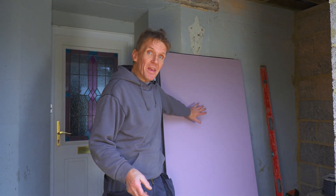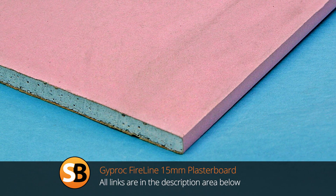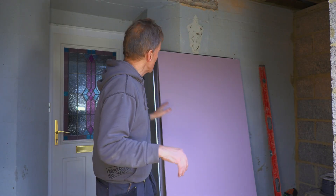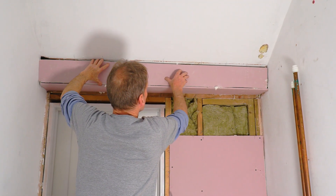You can see this one here is a pink board - that is a fireboard and we use that when we're going over steel beams or where you need fire protection, sometimes around the kitchen area or anywhere you need fire protection. This has got GRP strands inside it that reinforce it so it lasts longer in a fire.